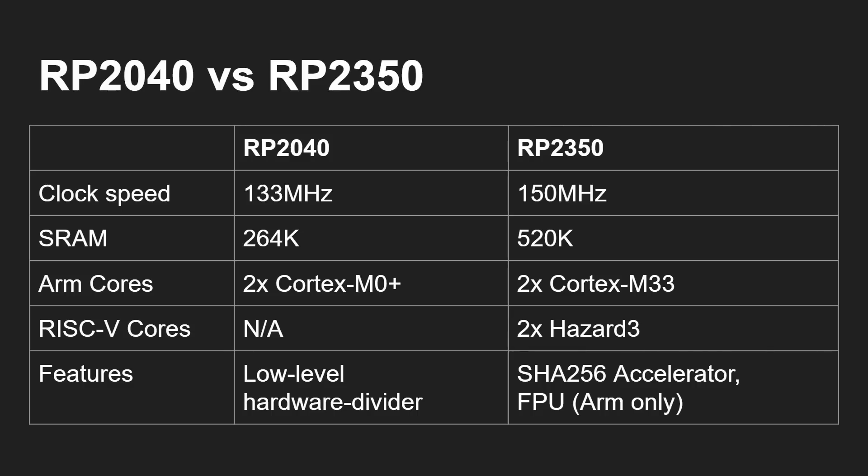The RP2350 offers two Cortex-M33 cores or two RISC-V Hazard 3 cores — all built into the same chip — and you can switch between them. You can technically run one of each, though I haven't tried that yet. Importantly, the RP2350 has a SHA-256 hardware accelerator built in, and the Cortex-M33 has a full floating point unit. Those are the two things we're looking at in this video.